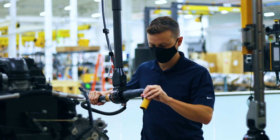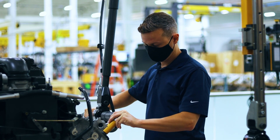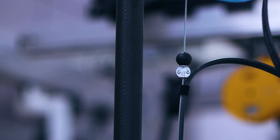The SMC torque arm from Atlas Copco is the ideal solution for boosting workplace ergonomics, preventing serious ergonomic issues from impacting the safety and well-being of your operators, increasing quality consistency in your production, and boosting productivity on the line.